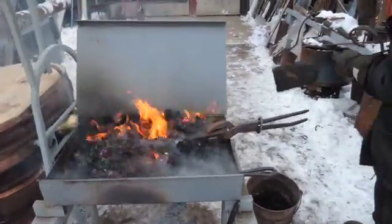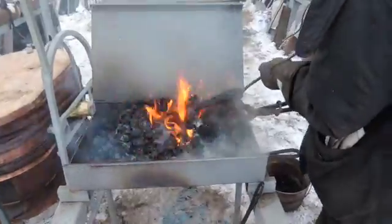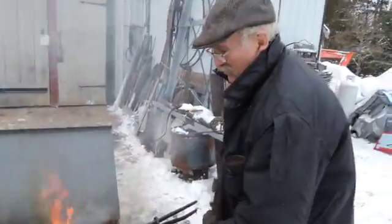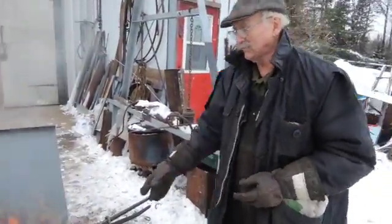So managing fire is the basic to becoming a blacksmith? Yeah. If you can't manage your fire, you're doing a lot of work for nothing.